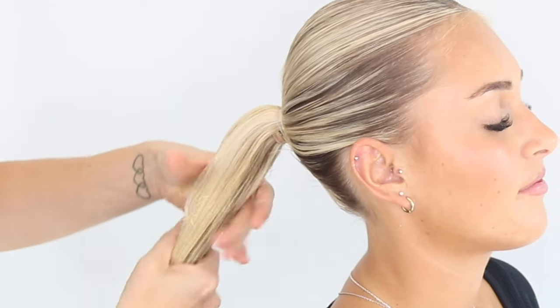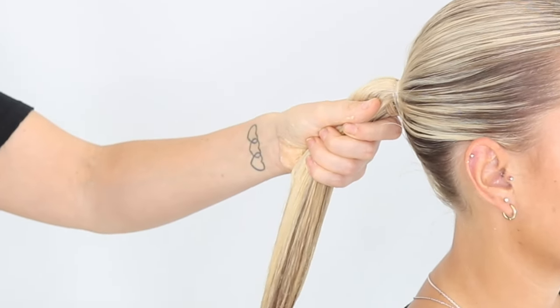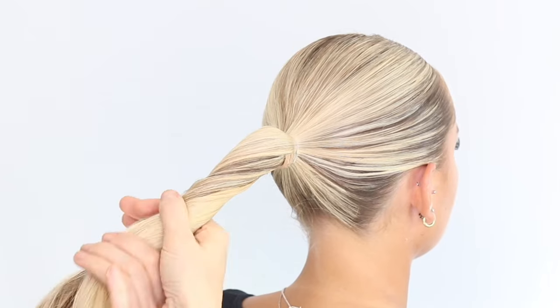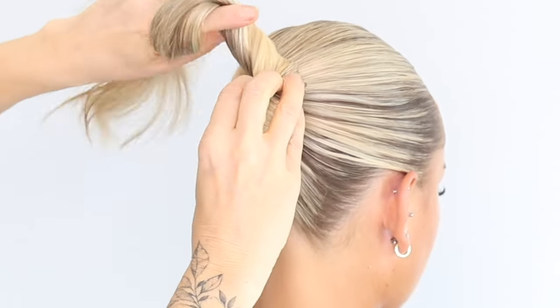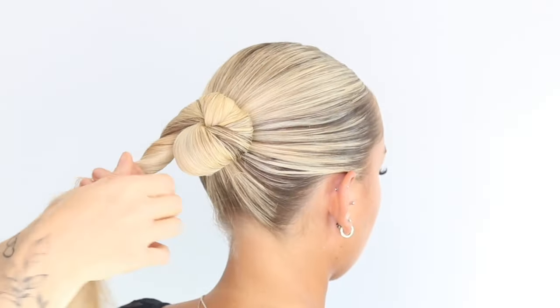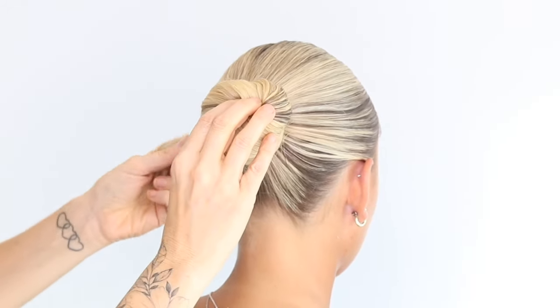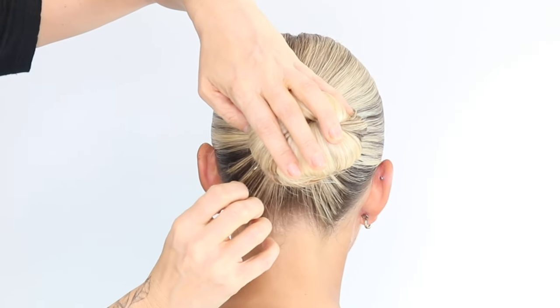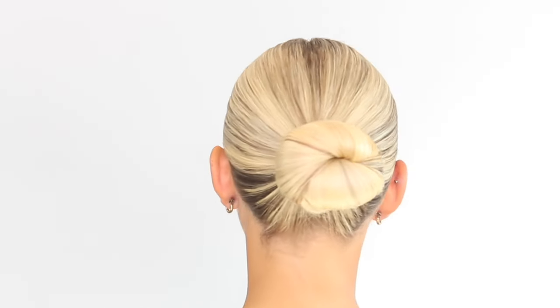So I'm just applying more product to this ponytail and we're going to do our little sleek bun. All I'm doing is just gently turning this hair and we're going to start to twist around. I'm just taking these long grips now, pushing that into the bun. So this is the style done. Not only have you got it up and back for the day, nice and neat, you haven't had to wash it because you're in a rush — you've also got a lovely hair mask on that you can rinse off later.